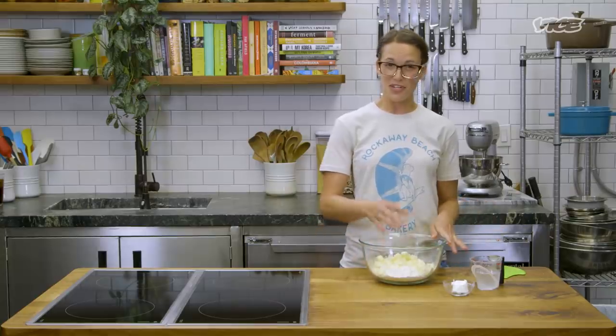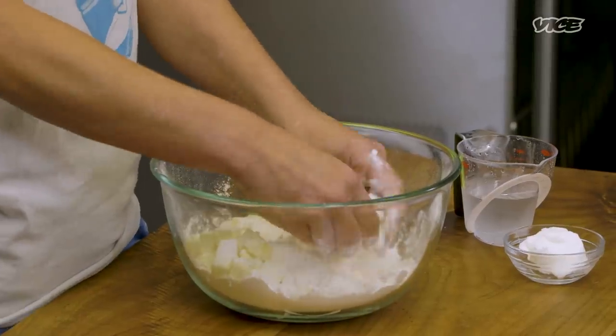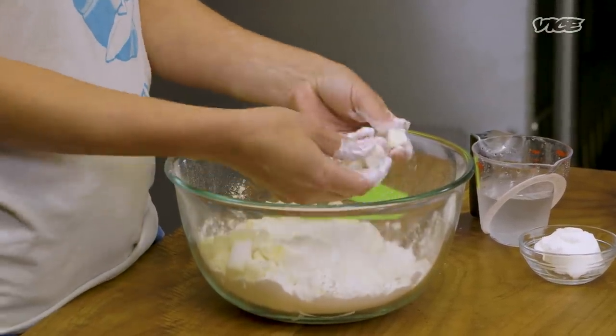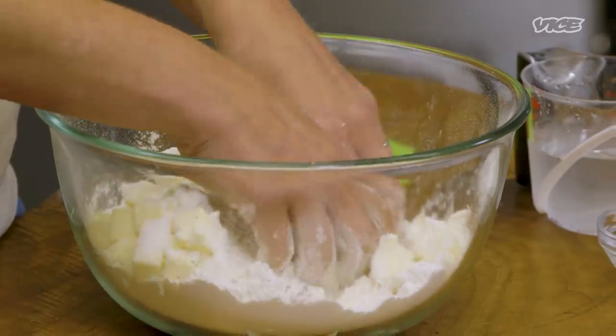It's super important that the butter, shortening, and water are super cold. First thing we're gonna do is cut in the cold butter. I like to use my hands — you get in there and it's hard to overwork it. I'm gonna smush the butter with my fingers, flattening it. Later when it bakes, it creates a void, and that's how the flakiness is created.